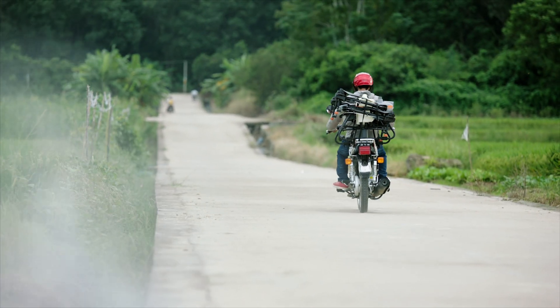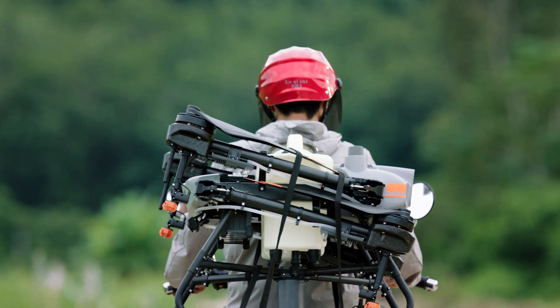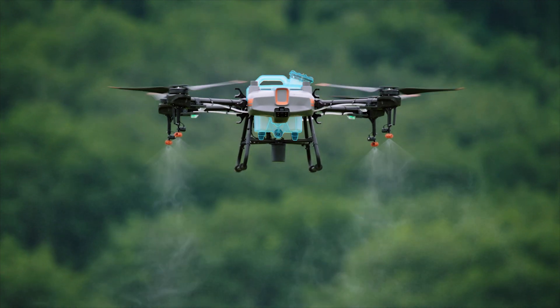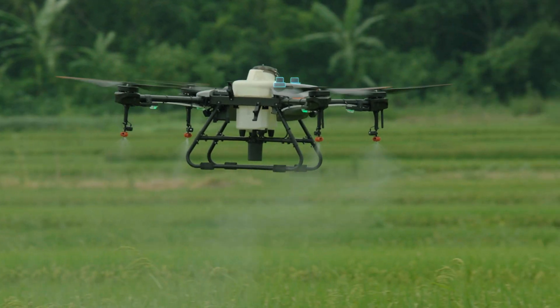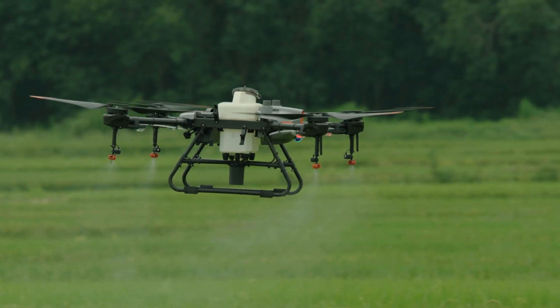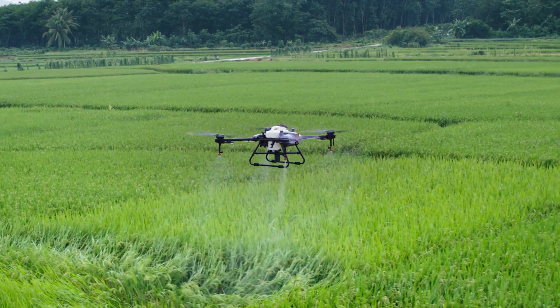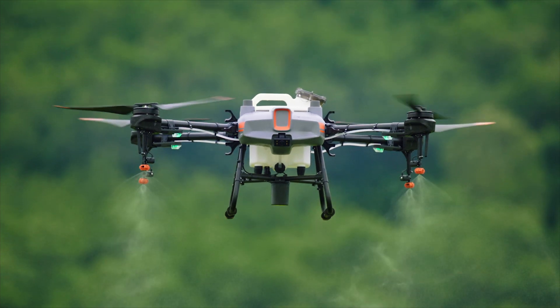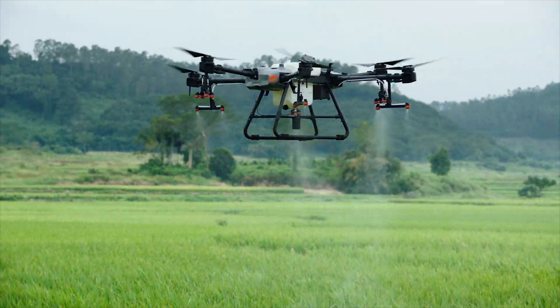The DJI Agras T10 is a lightweight agricultural drone that is absolutely packed. It comes with a detachable tank and a 1,000-cycle ultra-fast charging battery. Like its big brother, it is outfitted with front and rear FPV cameras and a spherical radar system. For those new to aerial spraying, the T10 is the perfect solution. No matter your mission, the Agras T30 and T10 are the perfect solution.